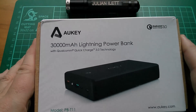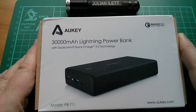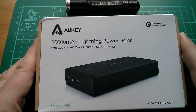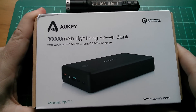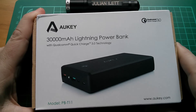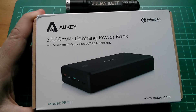Good afternoon all. Today I'm going to have a quick look at Aukey's 30,000 milliamp hour Lightning power bank with Qualcomm Quick Charge 3 technology. This unit has been kindly supplied by Aukey, so thanks very much to Aukey. For more information on the arrangement between myself and Aukey, see the description.